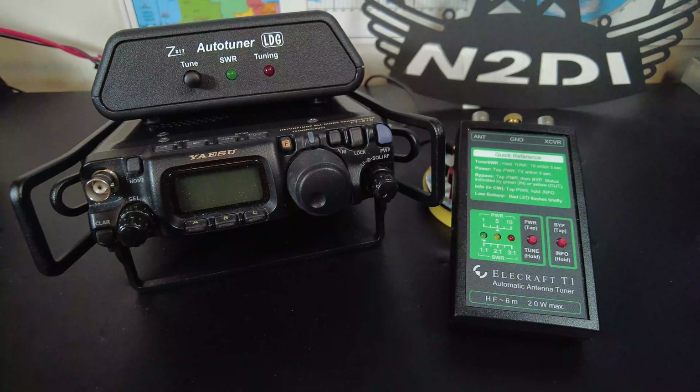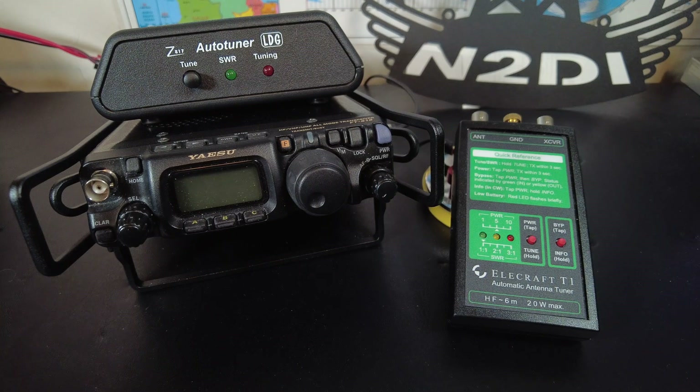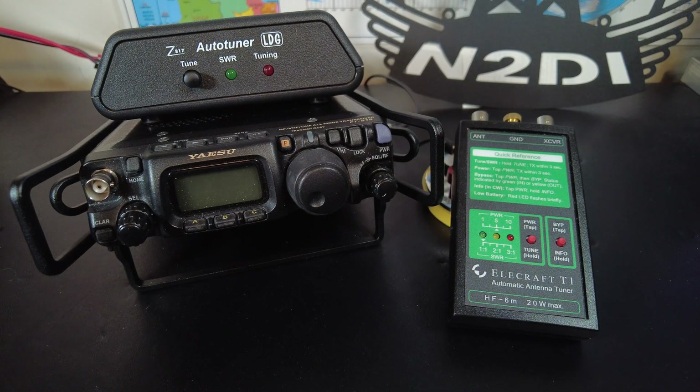Hi folks, welcome back to the shack. This is Joe N2DI coming to you today with the LDG Z817 antenna tuner. The reason I wanted to do a review and walkthrough of the Z817 is because a few months ago I did a review on the Elecraft T1 antenna tuner — which is a great tuner — and someone recently commented saying they missed the sale. I looked at the latest price on Elecraft's website and I spit my coffee out: the T1 currently goes for $339.95. I think when I bought mine it was less than half that, so I wanted to let people know about a much lower cost option for the new hams out there.